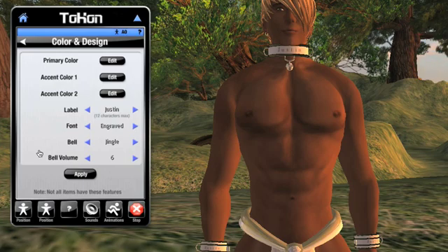Let's talk about colors first. Every piece of Tocon gear can have three different colors assigned to the parts of the item: a primary color and two accent colors. Which parts of the geometry of the item are primary and which are accents is up to the creator of the item you purchased, so it may take a little bit of experimentation.